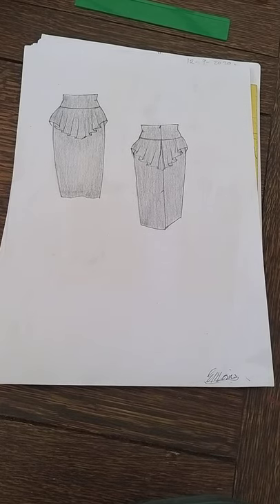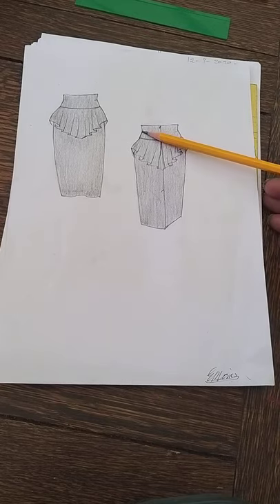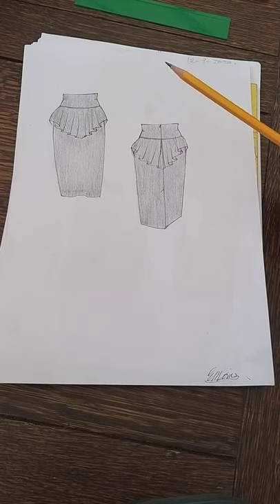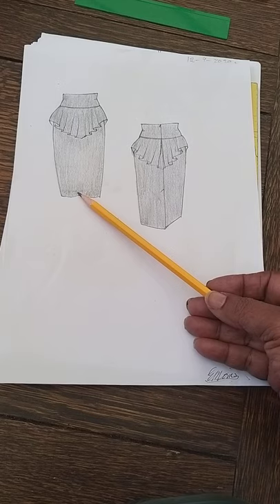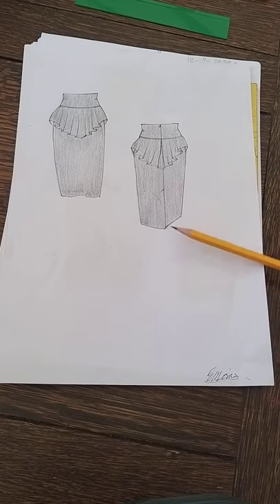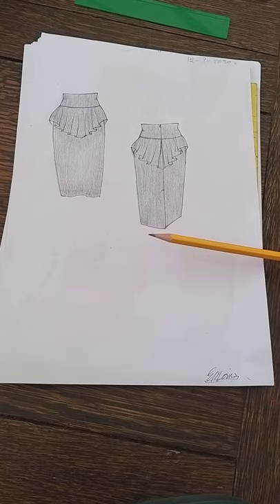Hello and welcome to pattern making with Lett Morris. Today we're going to be doing another skirt — we've got a peplum, a grown-on extended waist, and a straight skirt underneath the peplum. On the back we've got a zip and a knife pleat, so you can do this as a long skirt, very short skirt, or knee length — whatever length you want. It just depends on your style features.